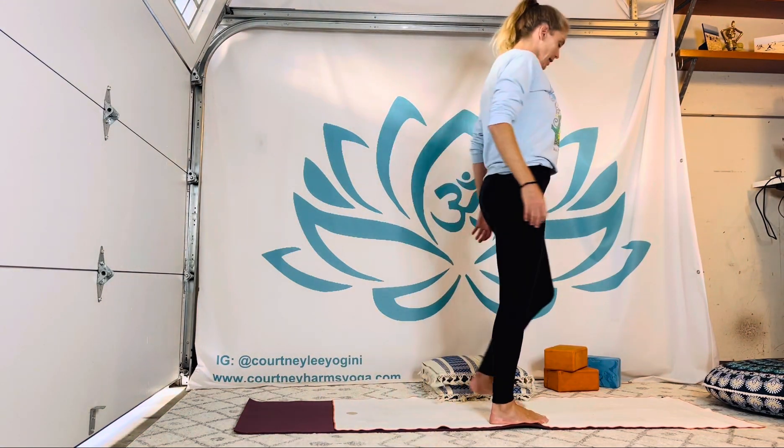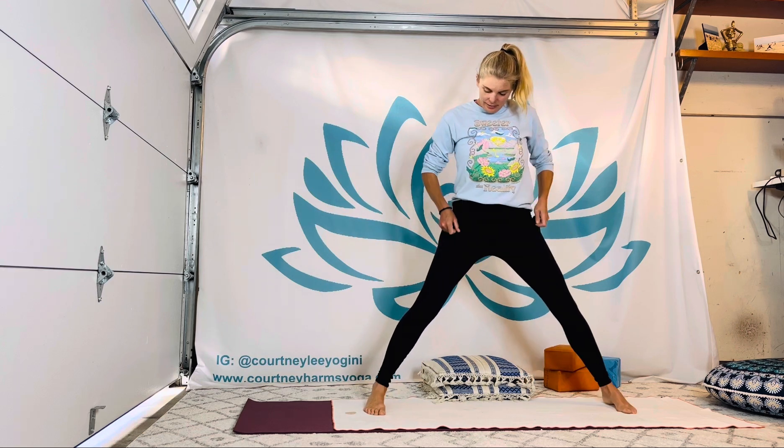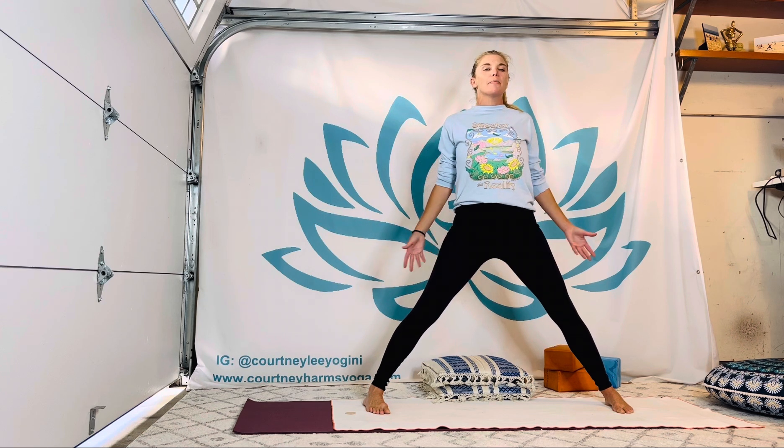Meet me in a wide-legged standing shape, feet parallel. You can always turn so you're on the wide side of your mat. From there, loop the shoulders back, pull the heart forward and through, reaching up. Big breath in.